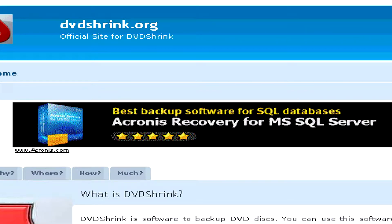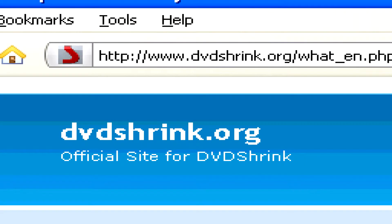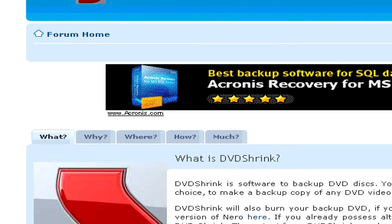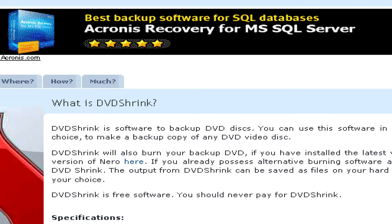To copy a protected DVD, you'll need a special program like DVDShrink, which you can find at www.dvdshrink.org. This program allows you to decrypt a DVD and bypass its protection, but however, it is not a burning program in itself,